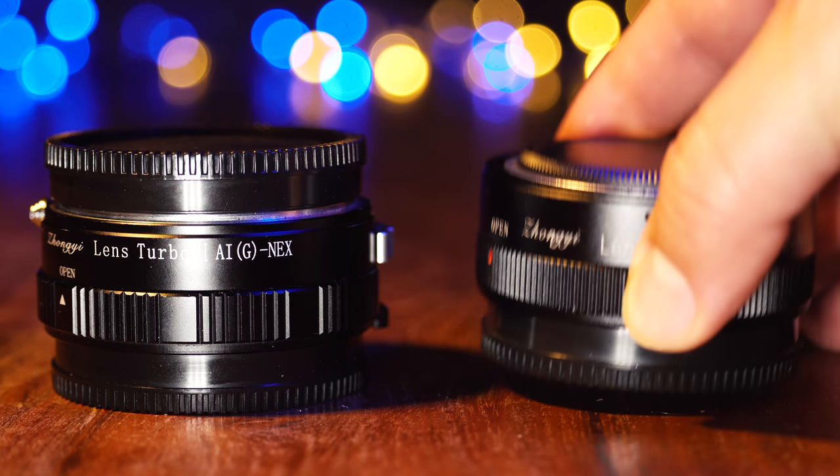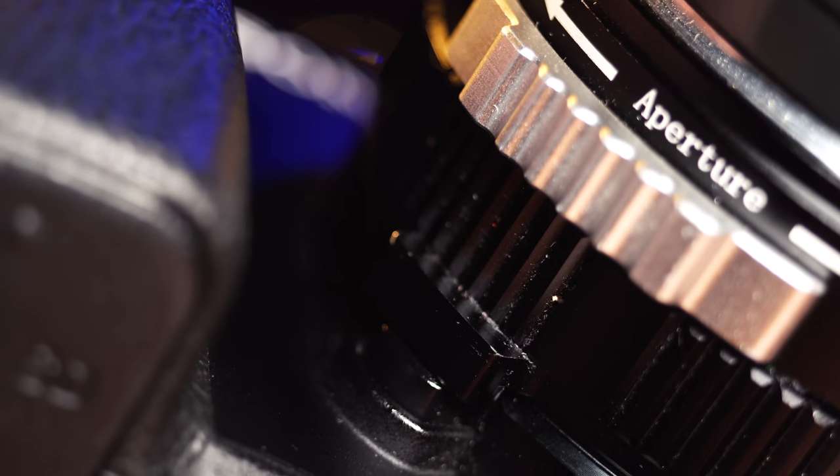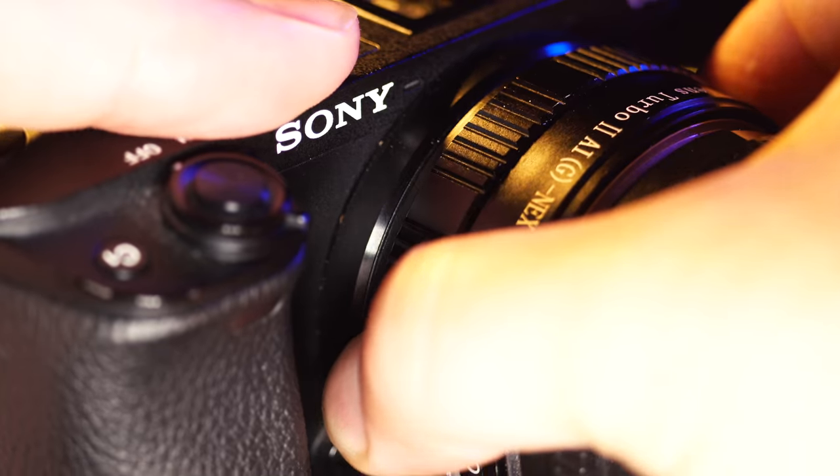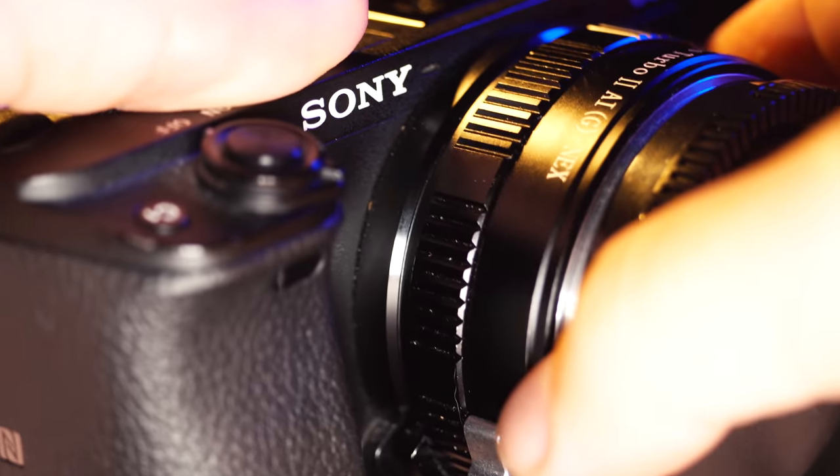With generally positive reviews, I opted for the more budget-friendly Zhongyi Lens Turbo 2. More recently, I nabbed the M42 version to use with my growing screw mount lens collection. An interesting aspect of these adapters is that they disable the camera's locking mechanism and employ their own locking system.